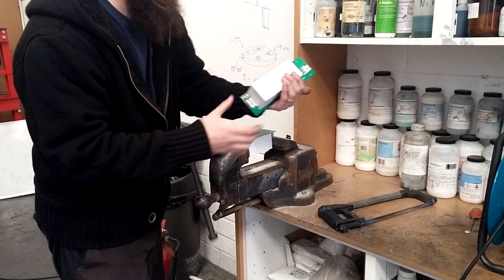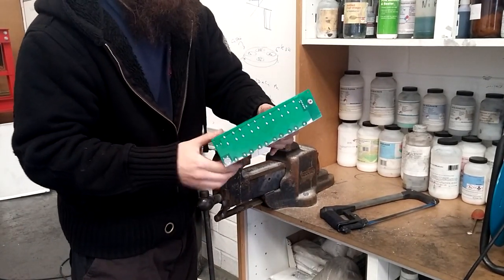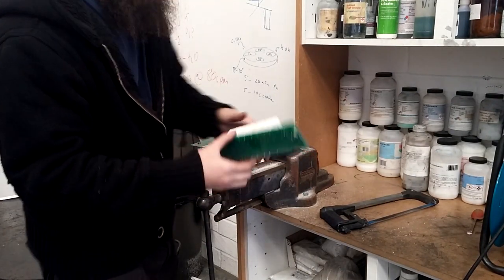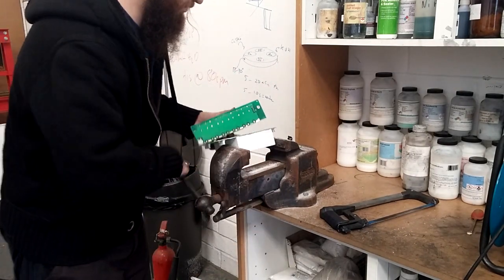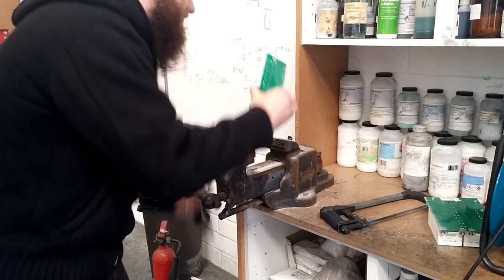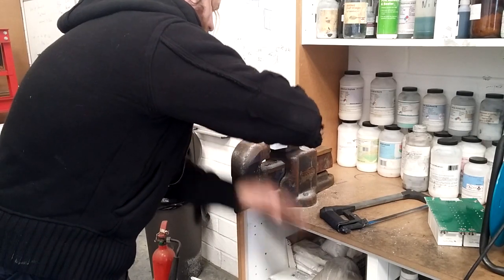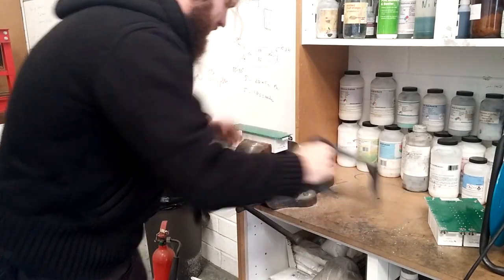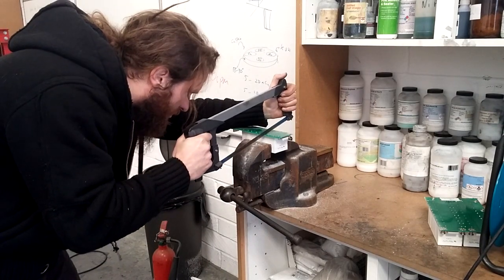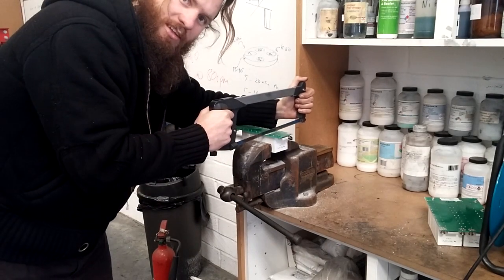Okay, there we go. That is now perfectly sawn off. What I'm going to do next is saw again to get the individual pieces off. I'll just stick this back in the vice. I've got to go all the way in. I just want to get these off individually. I'll be a little bit more careful this time because the gap isn't so big. I'll get back to you once I've done this.